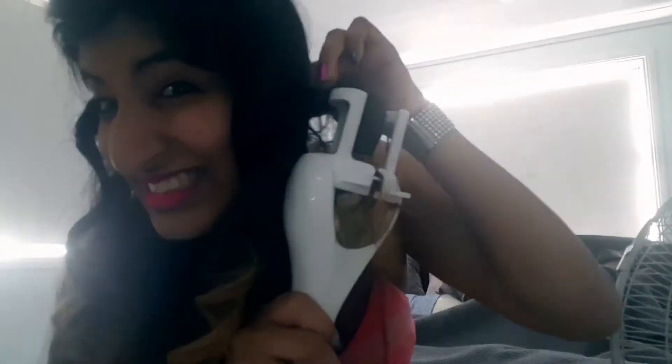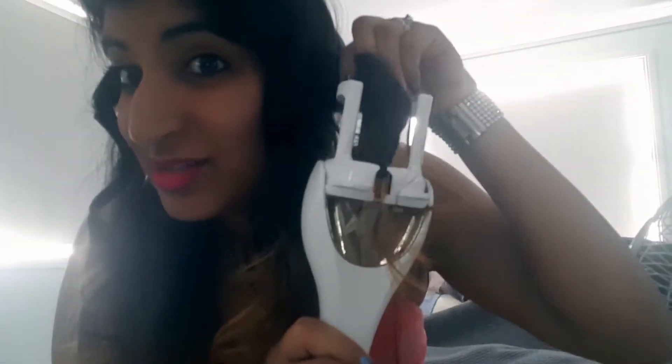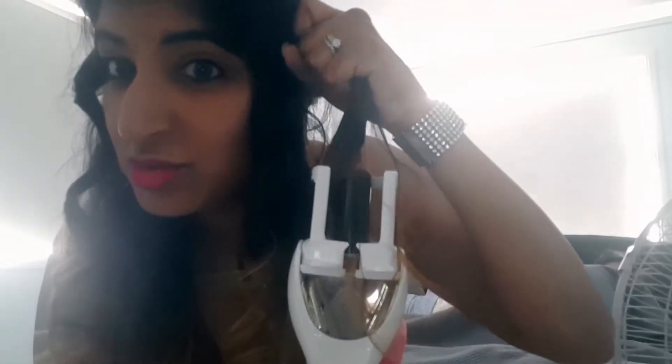I'll purposely put some hair out of the barrel to show you what you're not supposed to do. So you saw the barrel noise stopped because it can tell that there's hair outside the barrel, and it's not on here correctly, so it's stopped — it's stuck. You just have to gently pull your hair out, because since it's trying to go round and round it does get stuck in there, which is how people can burn their hair. You have to make sure you don't do a section too large, and the hair has to not be outside of this hole. So you saw that when I did it incorrectly, it just stopped turning.